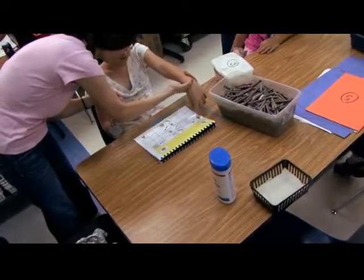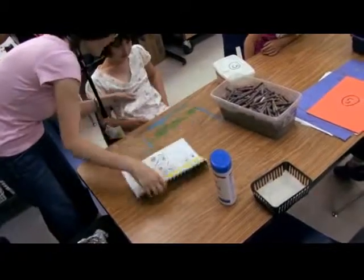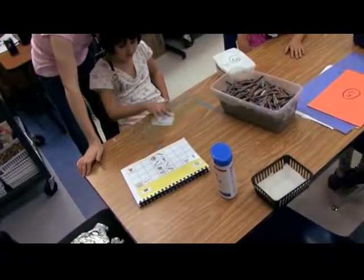You ready? White. You don't need help. Alright, let's wipe. Wipe the table. No. Please.